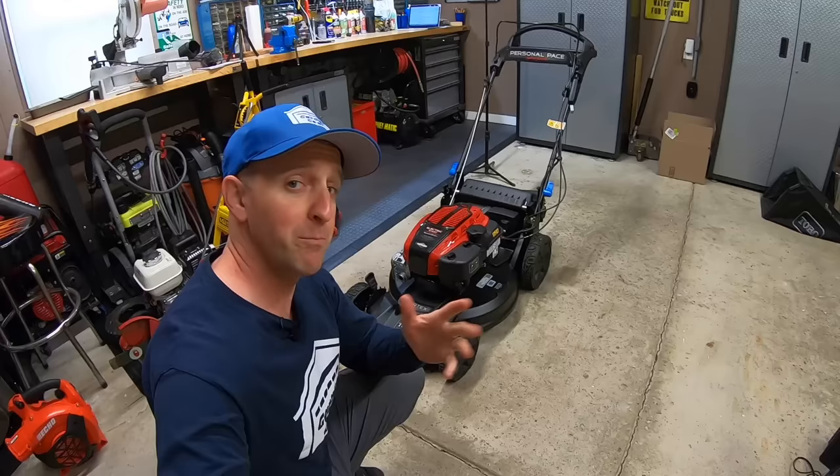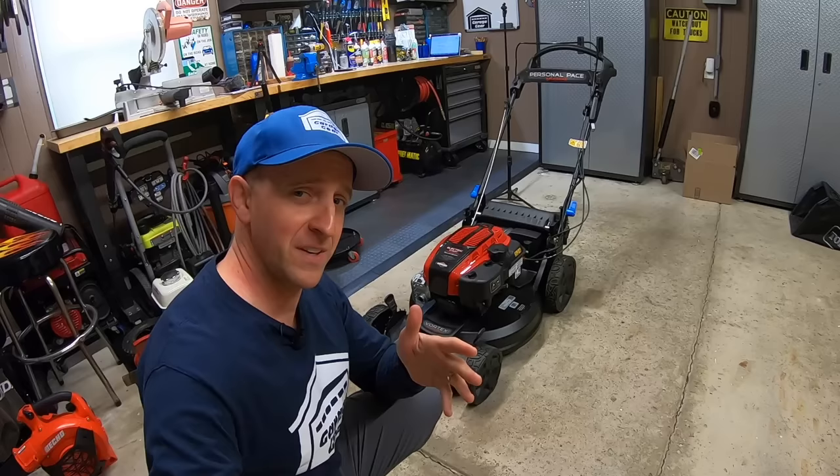By the way, hey guys and gals, welcome to Garage Gear. I'm JB giving you the best tips and tricks to survive life in and out of the garage. If you could help this video with the YouTube algorithm, would you mind taking a super quick second to hit that like button down below? Thank you very much.